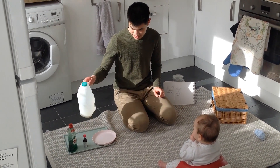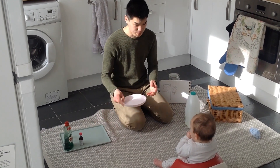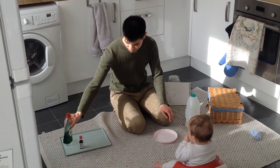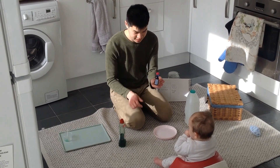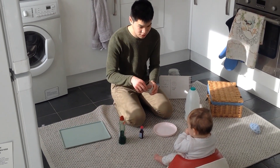We need milk, a plate, washing up liquid, food colouring, and a cotton wool bud.